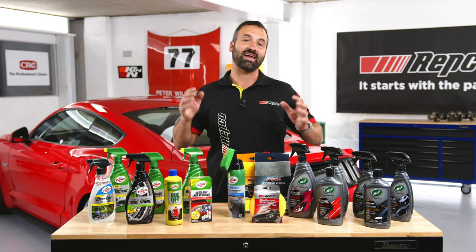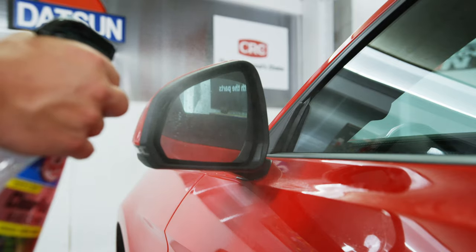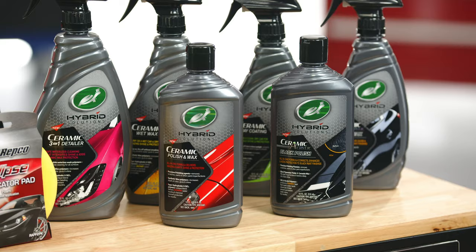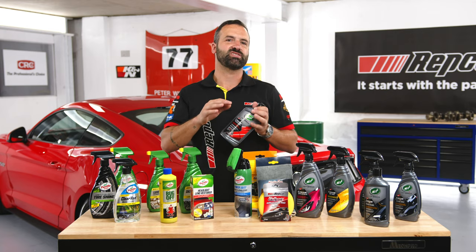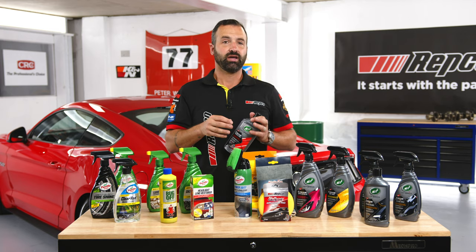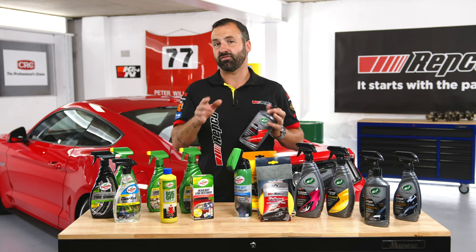We're back in and it's time to start the detailing process. First up, clean all the glass and mirrors, then hit the wheels and tyres. Then we're going to finish off with a beautiful polish — this is the Ceramic Hybrid Solutions Polish and Wax. This is going to help us get out any hairline scratches, any webbing in the paint. It's also going to leave the car with a great shine, and it's got a hydrophobic wax built in that's going to protect it in the future as well.